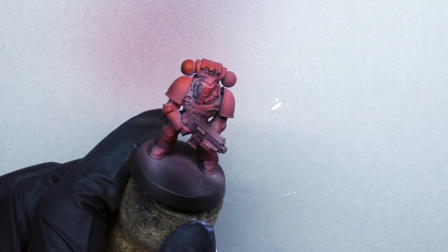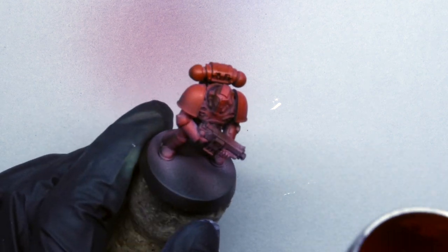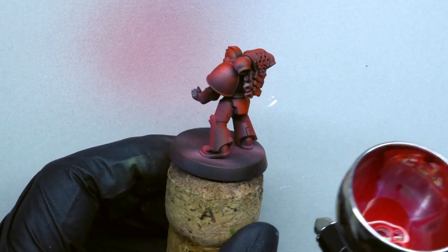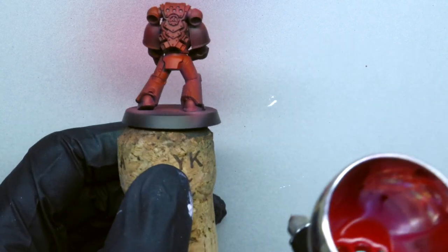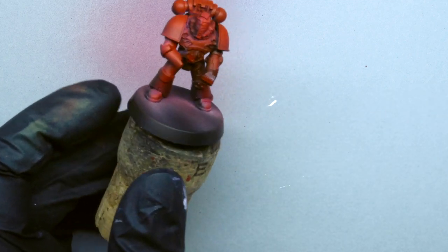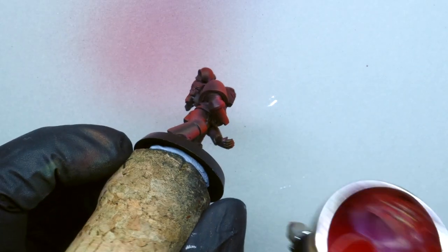I'm actually focusing more on the mid tone and the highlights with the red, because I'm going to go into the shadows with Corn Red — the normal base Corn Red — thinned just over one drop of thinner to each drop of paint. I'm aiming for all the areas of shadow and I don't mind if I get a little overspray into the mid tone area, as it will just create another interesting tone of red.